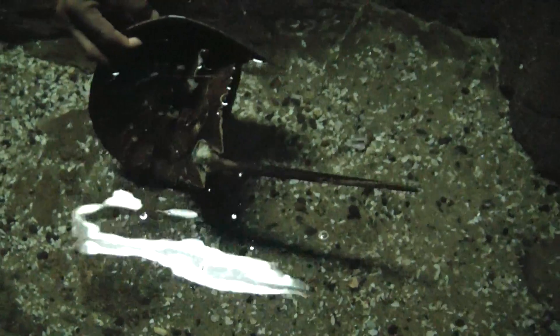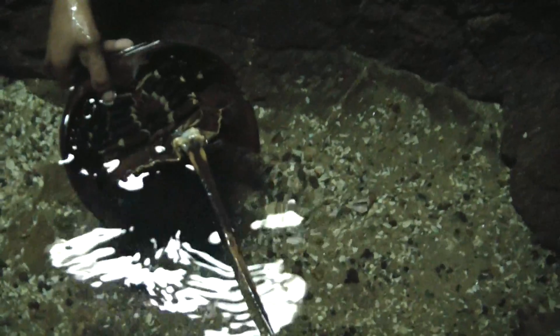He doesn't use that to sting, right? That's just a tail — so what does it use for? Oh, in case he flips over! So he has an advantage over a turtle — a turtle literally has to just wiggle. He can just use his tail to right himself. And they only live for 20-25 years. That's insane.